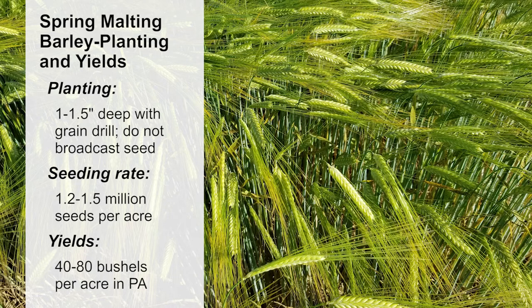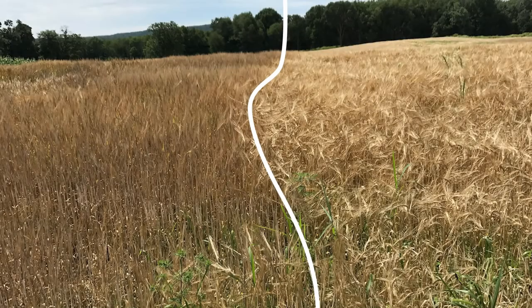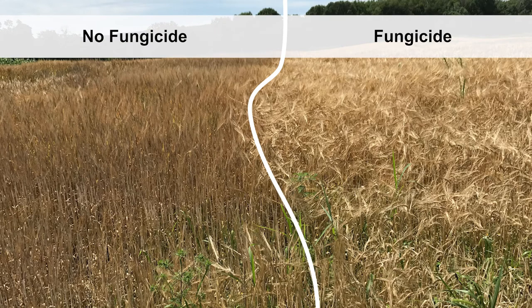Yields for the best adapted spring varieties are approximately 40 to 80 bushels per acre in Pennsylvania. Regardless of barley variety or type, fusarium head blight is a huge concern for barley farmers in the Northeast. Since disease tolerant varieties are not available at this time, it is recommended to apply fungicides to control this disease. Fungicide application can greatly improve grain quality, as you can see in this field where fungicide was applied to one side but not the other.